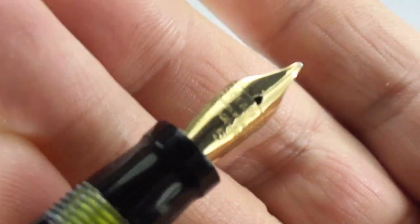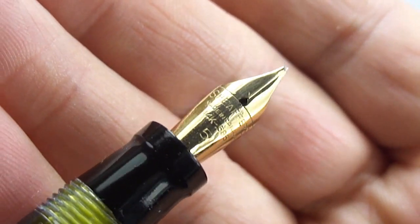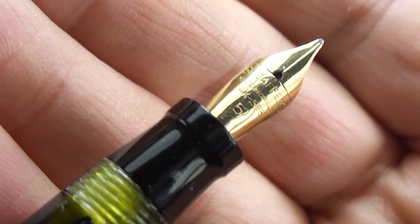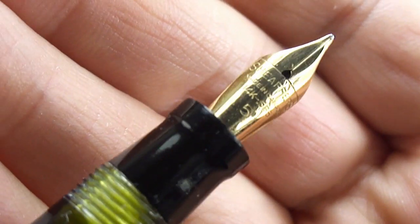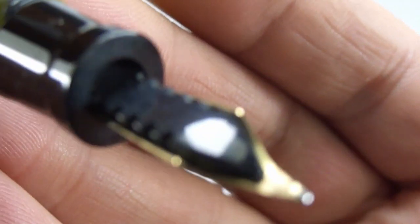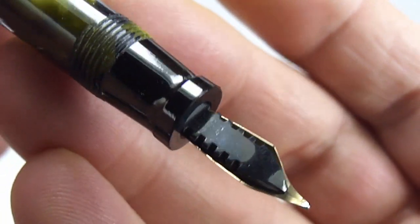We've got a short section there. Let's show you the nib. We've got a Schaefer's made in Canada, 14 carats, 585. This is the number 5 nib — I believe they did a number 3 and a number 7, so this is the medium size nib. It says made in Canada, which is correct for the pen. There's a sideways view, and underneath you can see everything is lovely and clean, as it should be — what we term as a ladder feed underneath there.